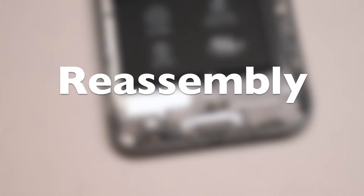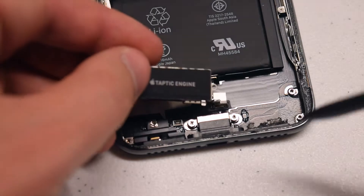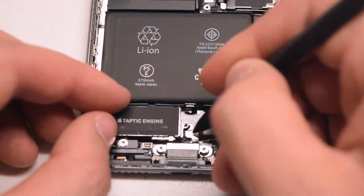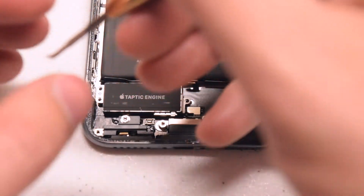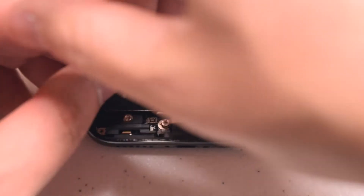Reassembly: Place the replacement Taptic engine into its socket in the correct orientation. Make sure it's clicked in and reconnected back to the phone. Now secure the top left Phillips head screw first.